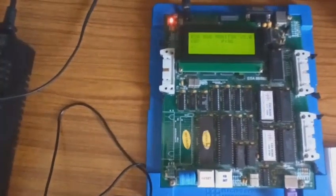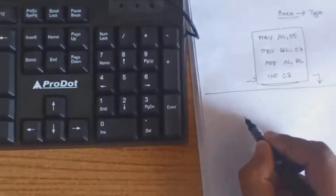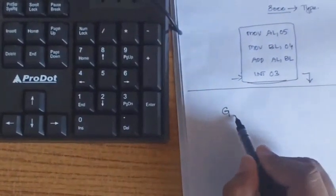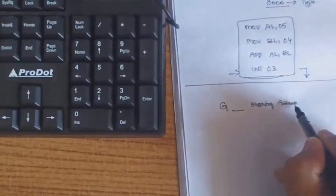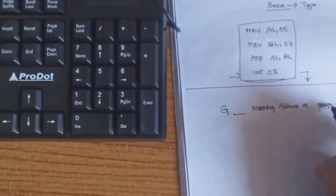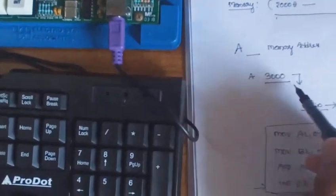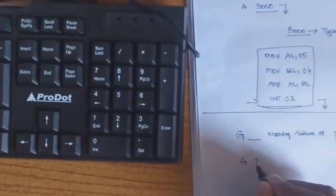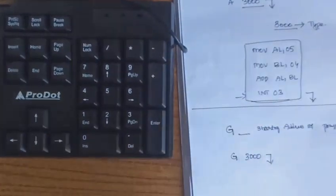After successfully storing the program, it is time to execute it. There is one more command called the go command, indicated by capital G. Type 'G space starting address of the program' — since we selected 3000H, we type 'G 3000' and press Enter. The program at memory location 3000H then gets executed.